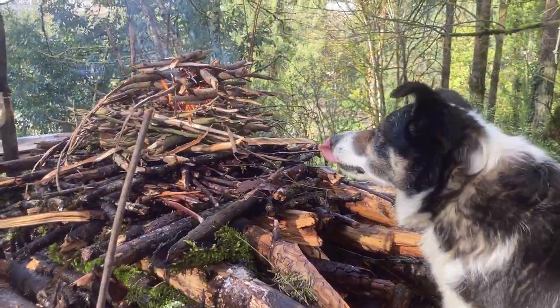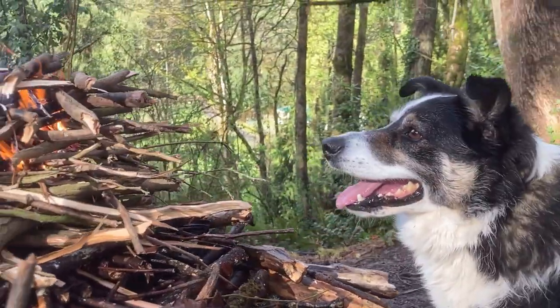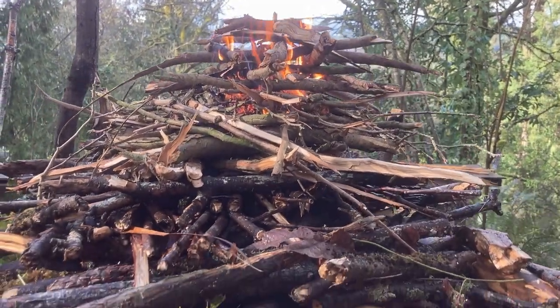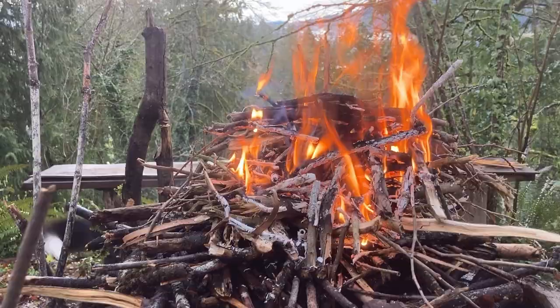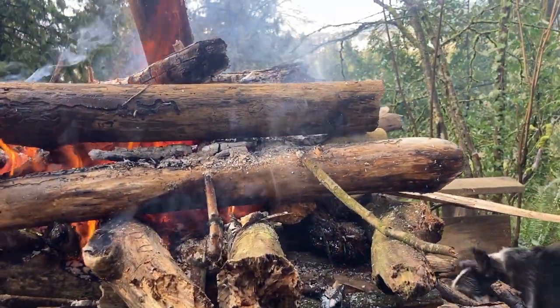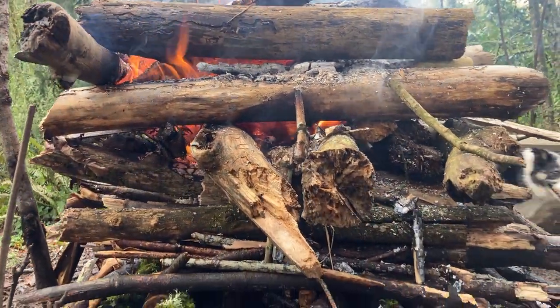Again, soaking wet wood right off the forest floor. In fact, this fire was made in the early spring only a few minutes after a heavy rain and windstorm came through that dumped rain on me for about 20 minutes as I was hunkered under a cedar tree gathering materials. It was great. This fire burned over 12 hours, which would have made this video run a bit long, so we didn't film all of it, but it should be self-evident from what you see here how long and hot these fires can burn.